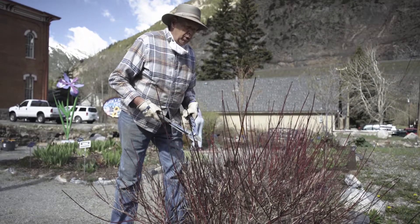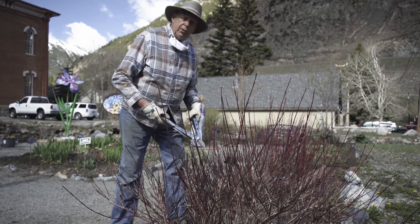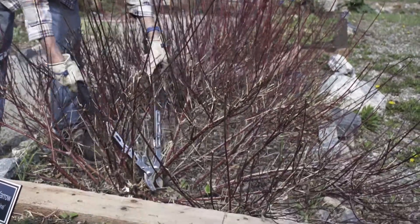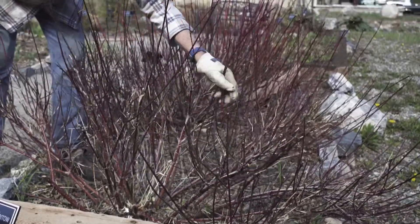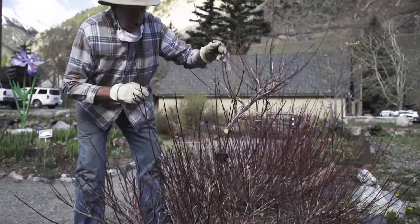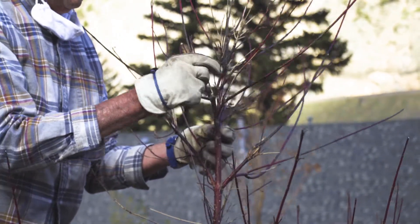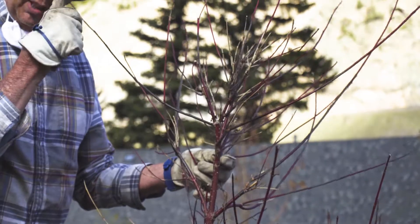Plants generally will thrive if you remove up to one third of the branches. Let me take this one out — I'm going close to the base. And I'm going to do a snip. Here is the branch. As you can see, this was very thick and very healthy. These side branches were very thick and very healthy, but this newer growth is very thin and kind of spindly.